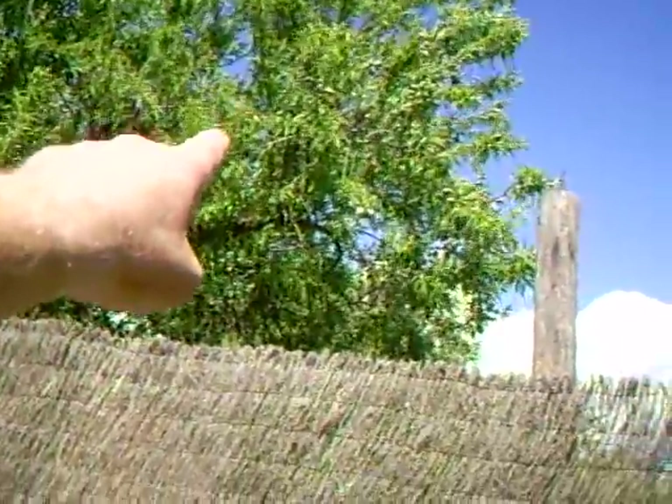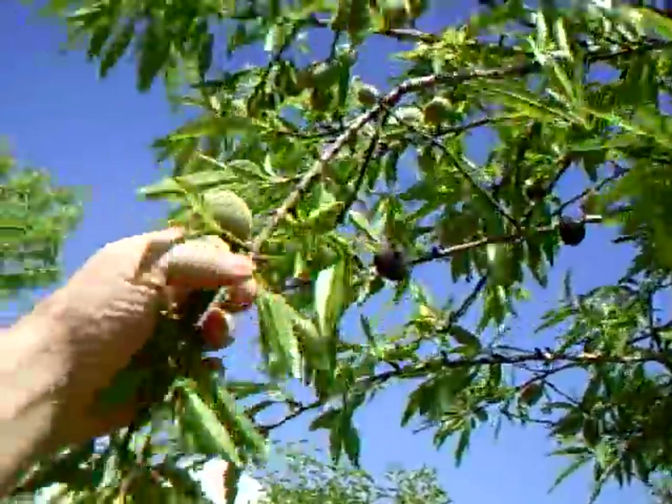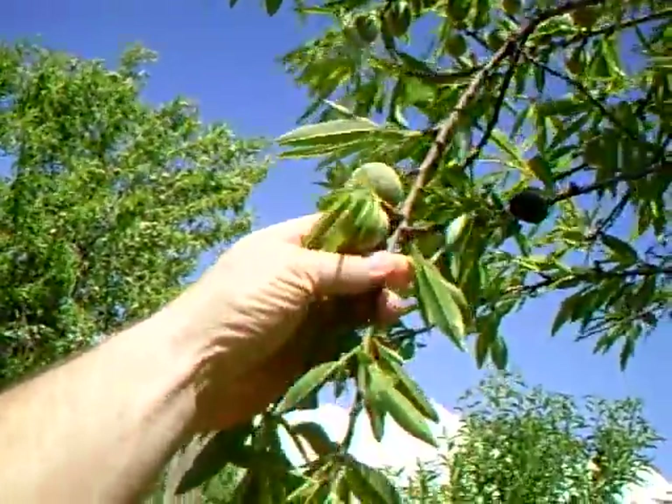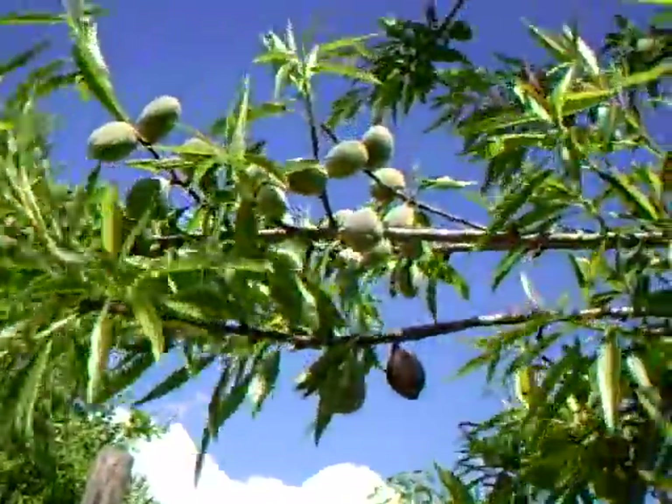And this is an apricot tree here and you can see the baby apricots forming on the branches. If I swing the camera up, you can see that's an almond tree and the nuts up there, as there are on this one here. Here's an almond - these are almonds that are just forming.